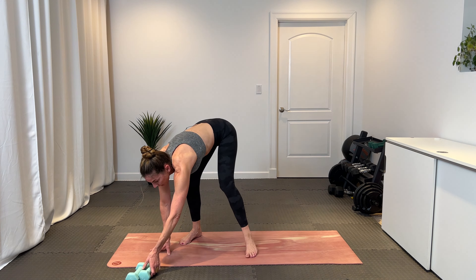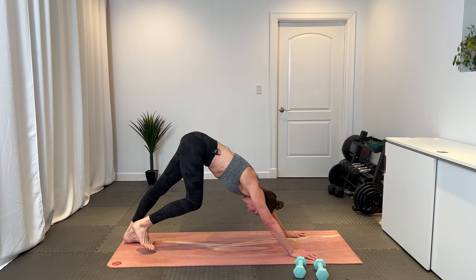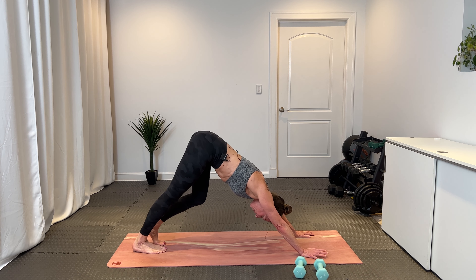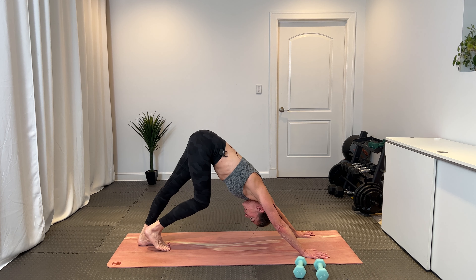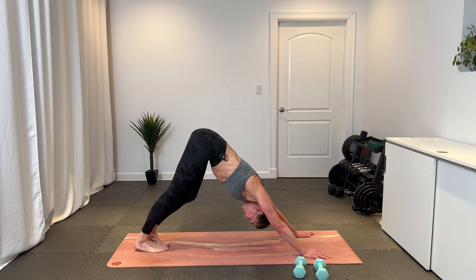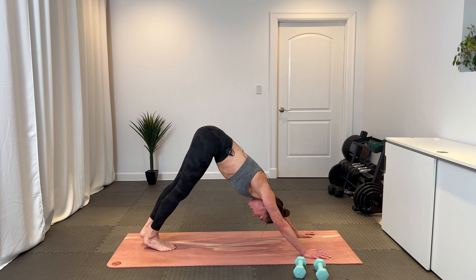Bring your hands alongside your shoulders, curl your toes under, rise into a high plank, and find your downward facing dog. Pedal it out. Take a moment here — we're going to that other side. Just taking a stretch through our calves, finding length from the tip of our head through our tailbone. Breathe in and exhale out.